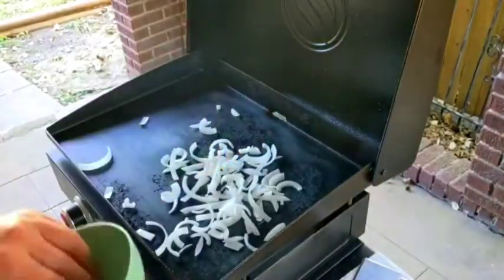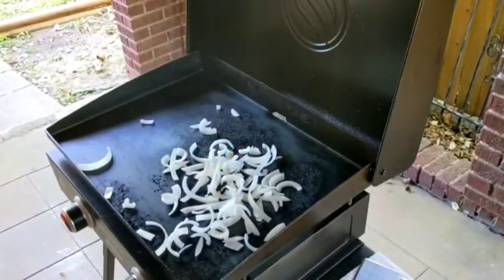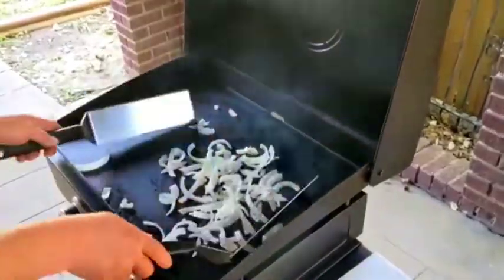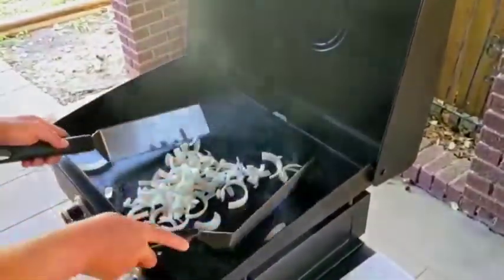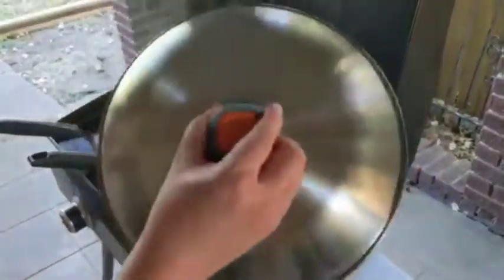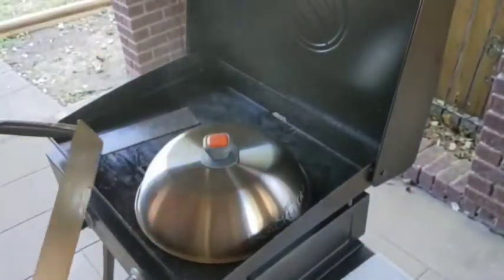Now we're going to make some fried onions to go right on top. The Blackstone is nice and hot, so we're going to throw our chunky onions with a little bit of vegetable oil and get those babies cooked up real nice. After a few minutes, squirt a little water on top and cover it with a lid — that way they'll be nice and soft when your steaks are done.